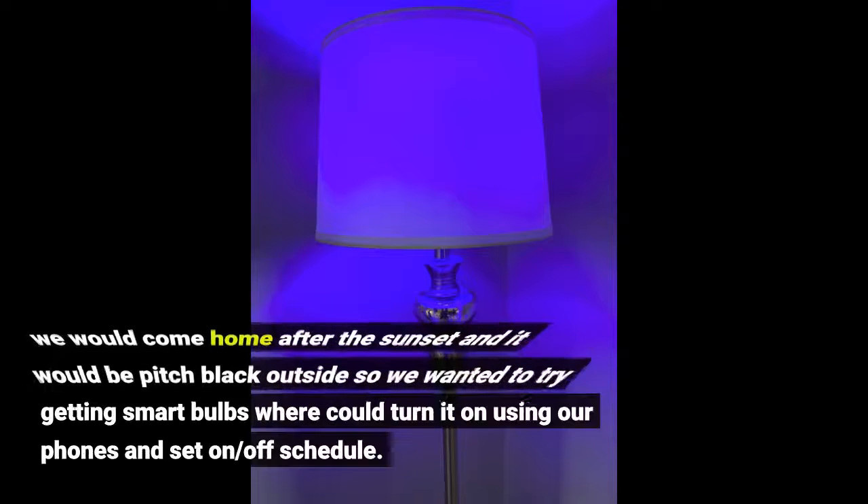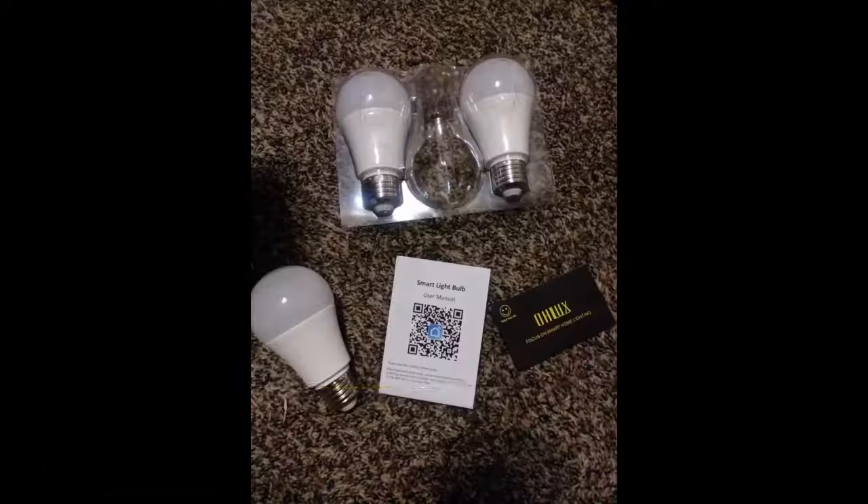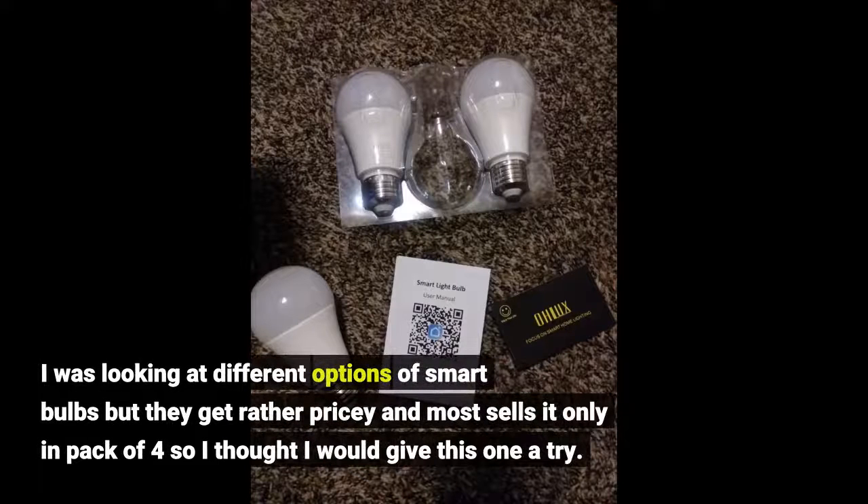We would come home after sunset and it would be pitch black outside, so we wanted to try smart bulbs where I could turn them on using our phones and set an on/off schedule. I was looking at different options but they get rather pricey and most sell them only in a pack of 4, so I thought I would give this one a try.